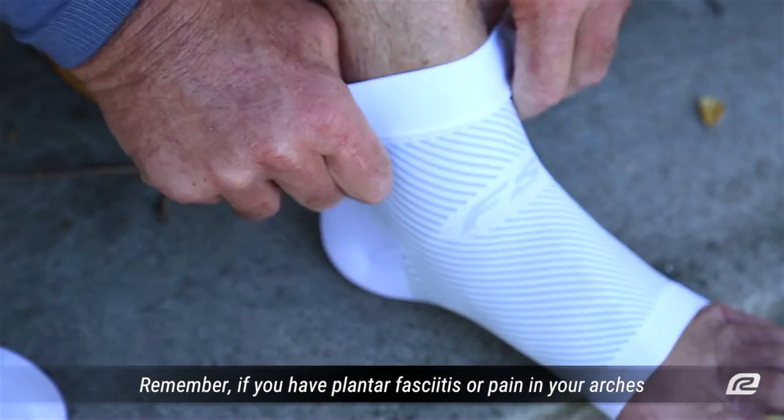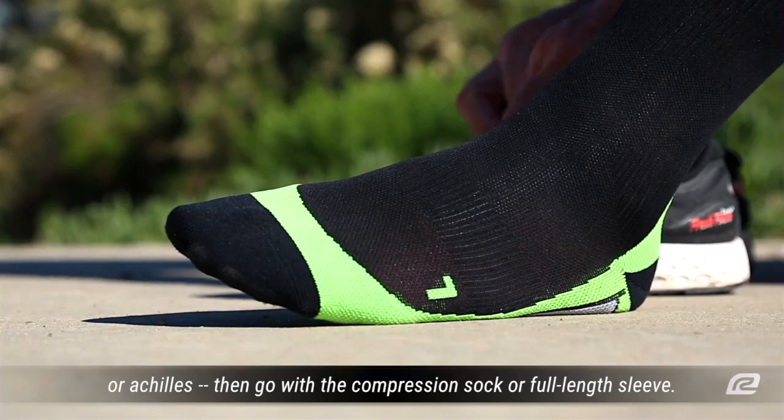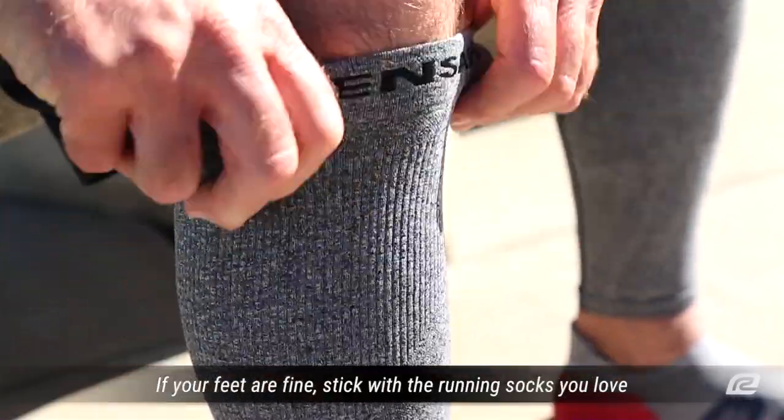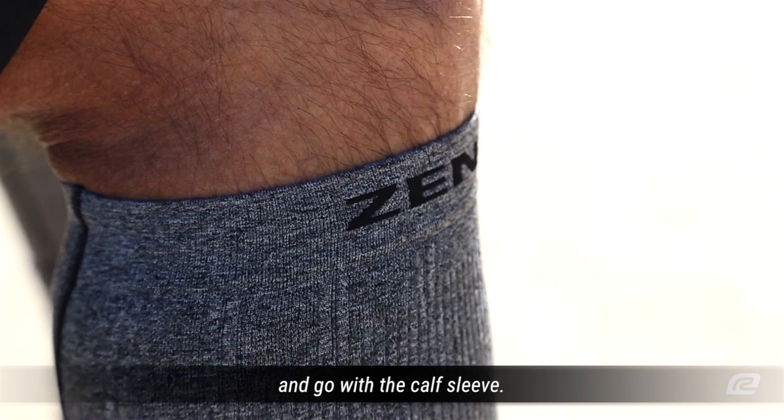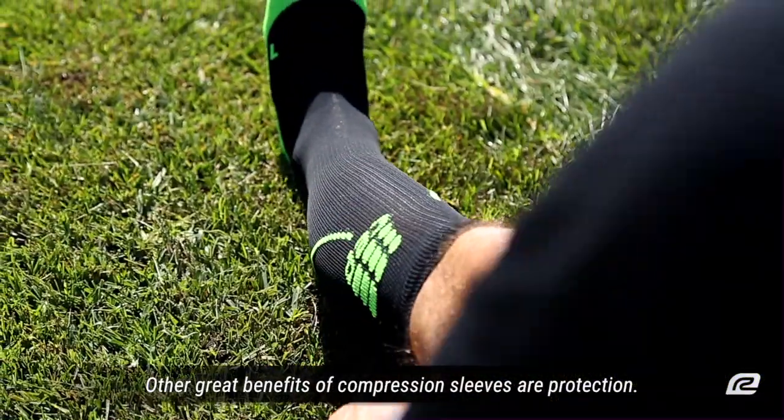If you have plantar fasciitis or pain in your arches or achilles, then go with the compression sock or full length sleeve. If your feet are fine, stick with the running socks you love and go with the calf sleeve.